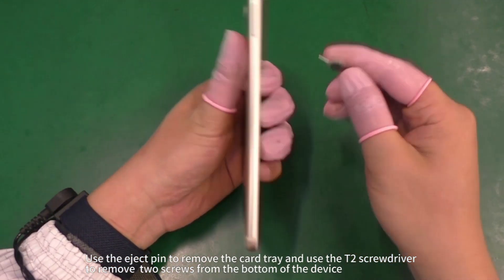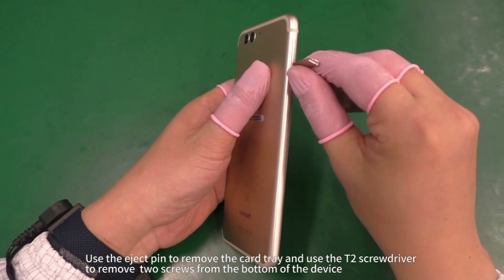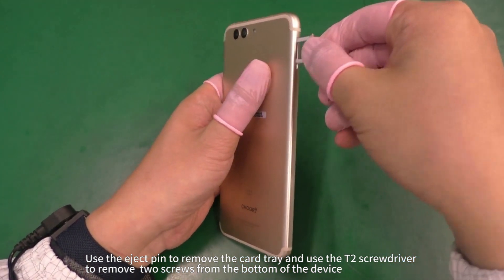Use the eject pin to remove the SIM card tray, and use the T2 screwdriver to remove two screws from the bottom of the device.